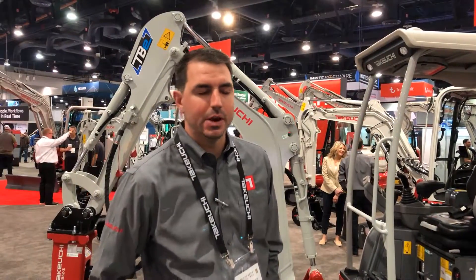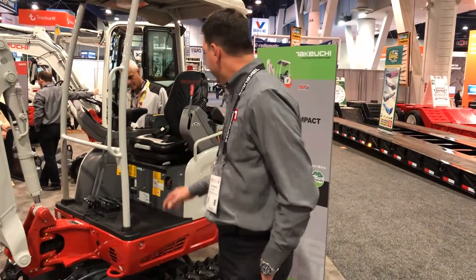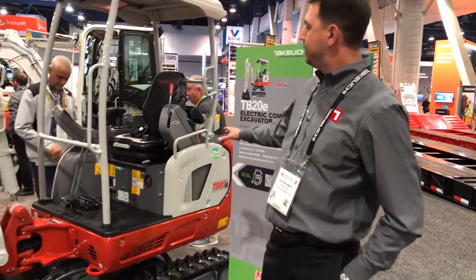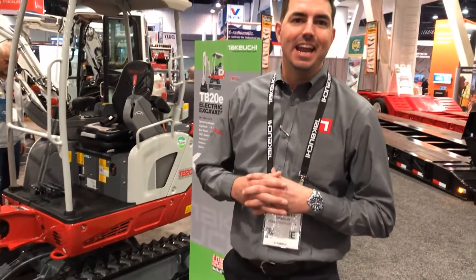I'm the regional product manager with Takeuchi. Today we're going to discuss the TB20E, Takeuchi's first fully electric mini excavator. This is a two metric ton mini with an adjustable undercarriage. It is powered by a lithium-ion battery that is going to give you about a six to eight hour run time.